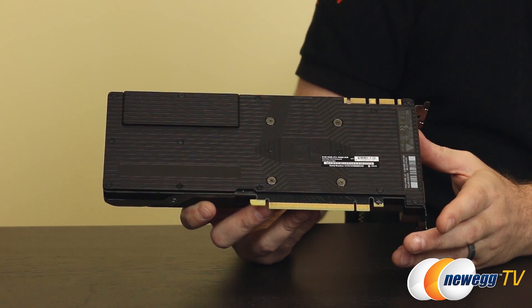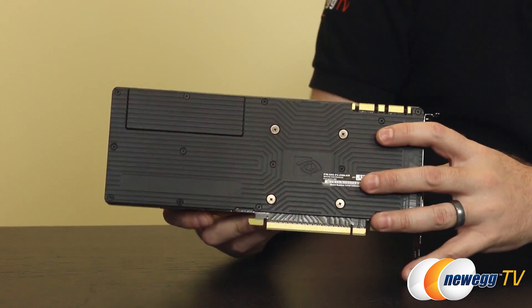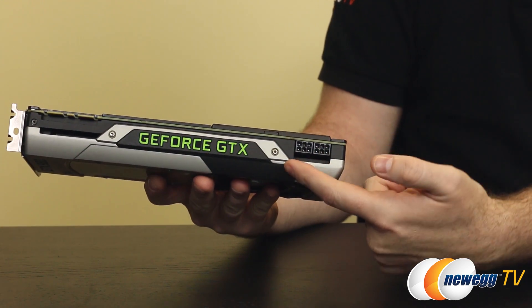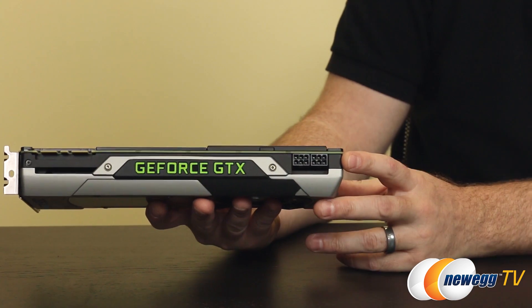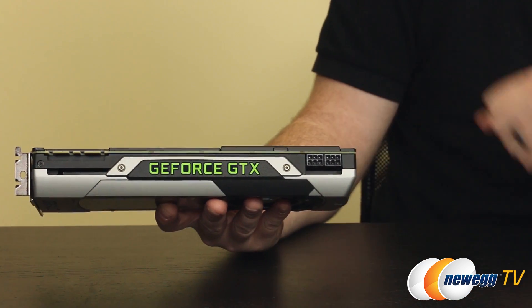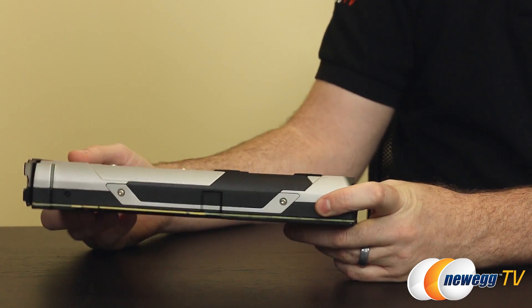Memory clock is 7000 MHz effective and you get 4 gigabytes of GDDR5. It's a 256-bit memory interface with 224 gigabytes per second total available memory bandwidth. You have SLI support — there are two SLI fingers at the top allowing up to four-way SLI. Over here are PCI Express graphics connectors for supplemental power — just two 6-pins, which reflects Maxwell's efficiency. Nvidia recommends a 500-watt power supply minimum for this graphics card, and going a bit above that for headroom is generally a good idea.